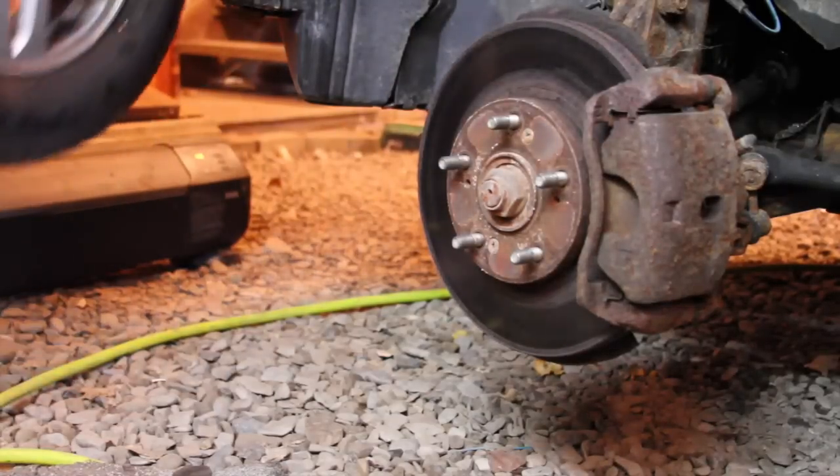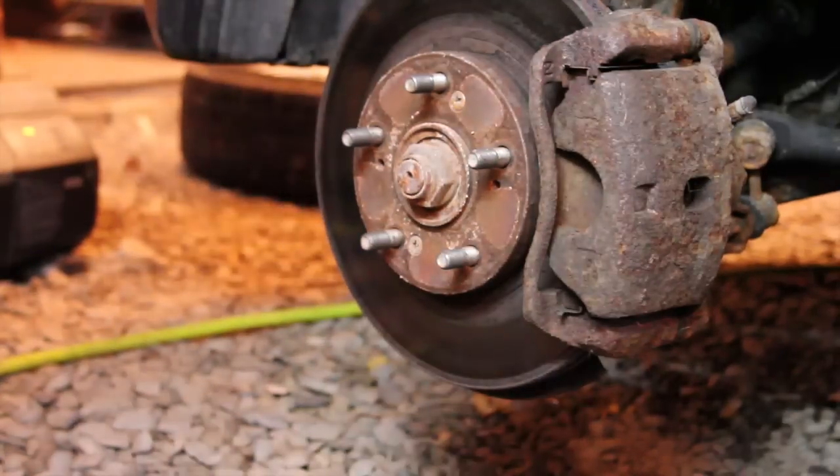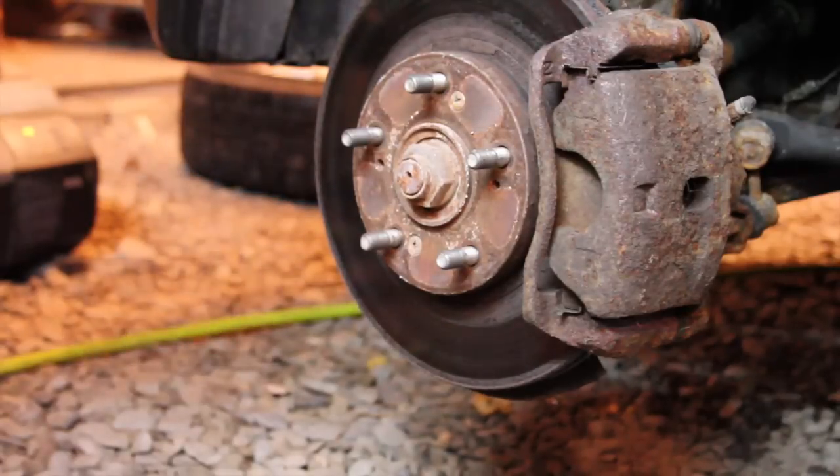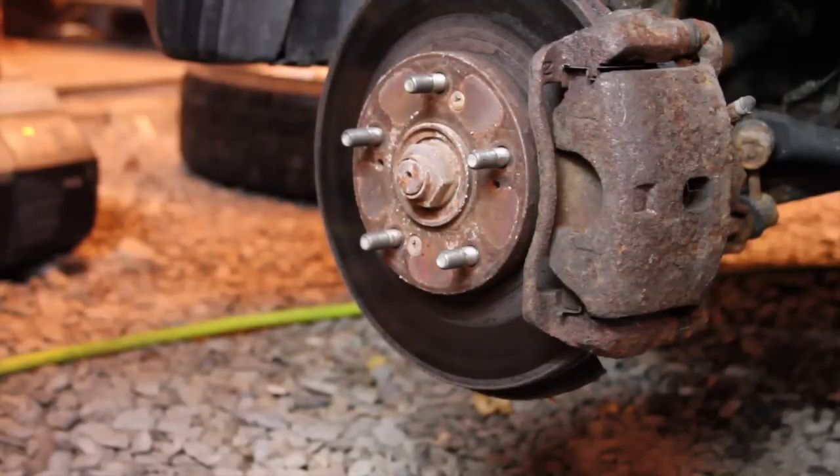The tire is off. Because we're doing the CV shaft, you've got to remove this nut here.